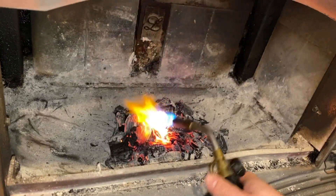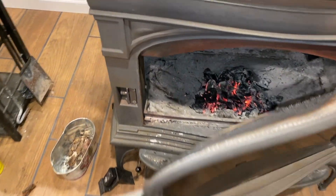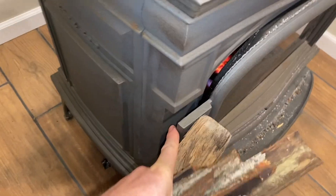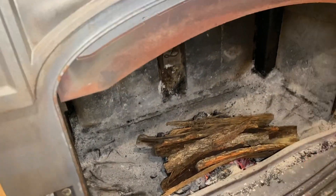Heated those up really good. Now I want the heat to go up like a hot air balloon. It's about five minutes later and it's nice and hot. Add your kindling — keep the ash pan open because that's going to force air up through the vent, then close the door.